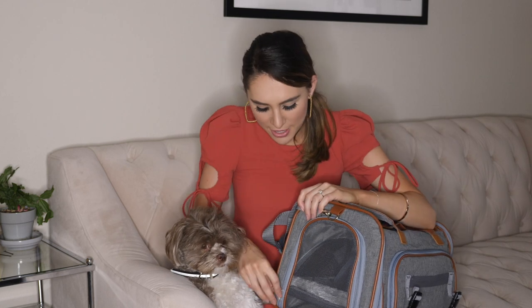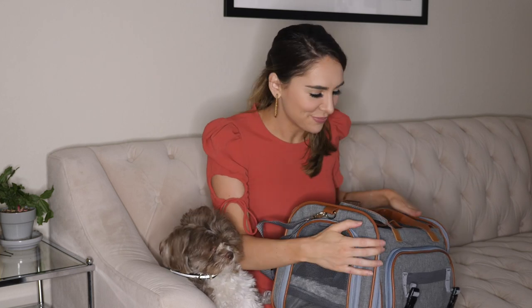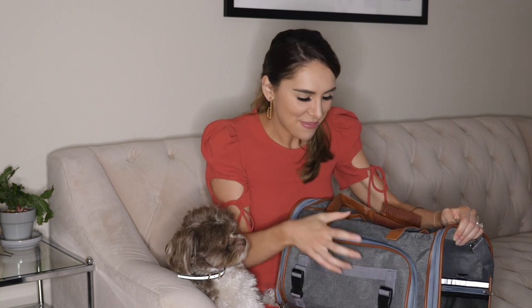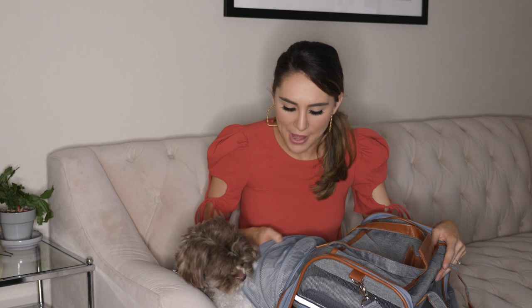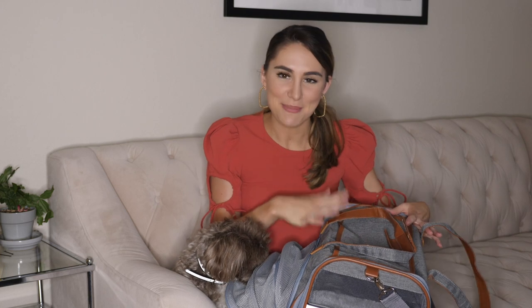There's an opening on this side of the carrier so you can let your pet in or out. It's mesh so they can look out through the front. There is a pocket on the side which I think is so incredible — you open it up and there is a gigantic pocket. This is really great especially when you're traveling.